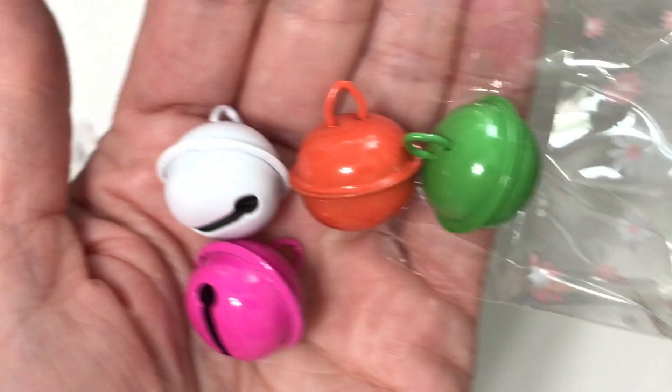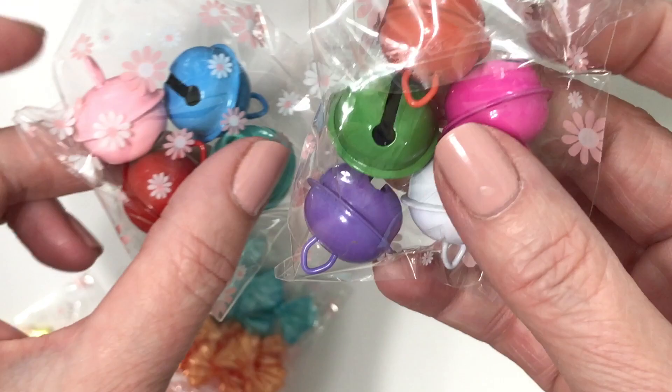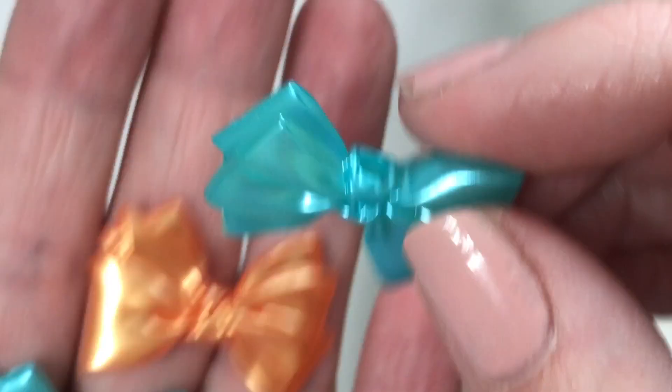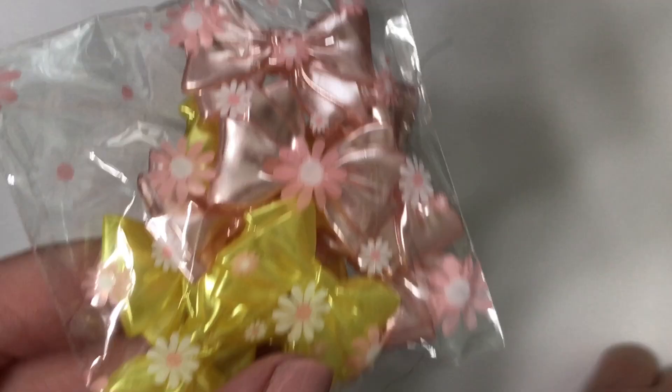Looks like a whole lot of goodies. She sent me these large jingle bells — I love them so much. She sent two packages of those. Looks like some bows. Look at how amazing these are — oh my gosh, they're beads. They're so big. I love them, going right into my bow stash. She also sent them in pink and yellow. I love them so much. Sharon gets all the good things.